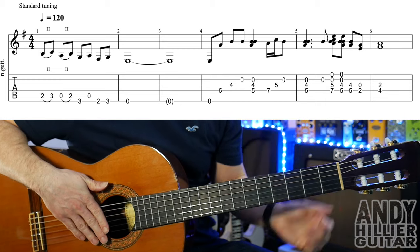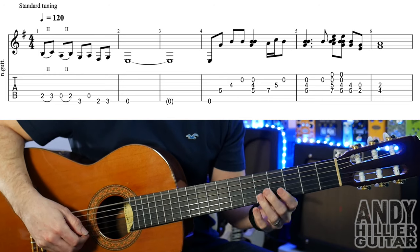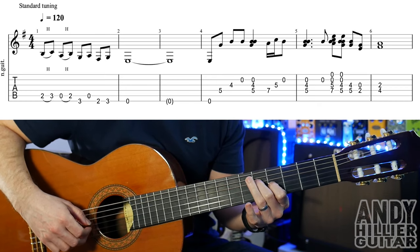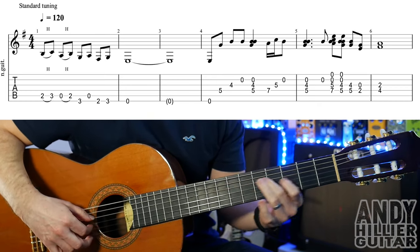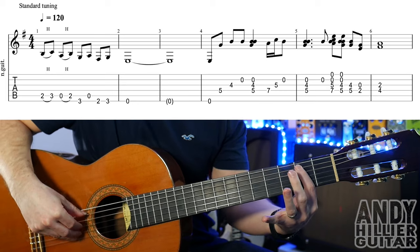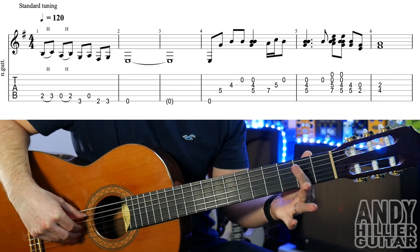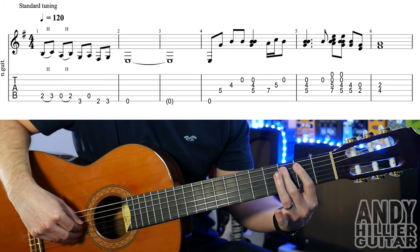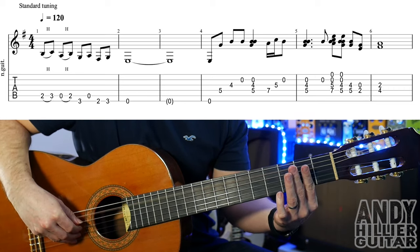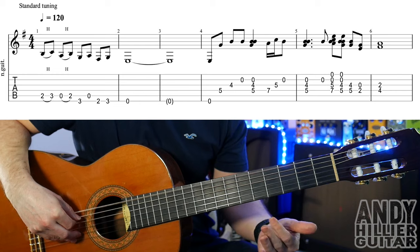We've got five lines to get through. The first line sounds like this. So for that we're going to start off with a little hammer on from A2 to A3, and then a hammer on from open A to A2. Then play E3, then open A, E2, E3, and then E. So that's the first phrase.